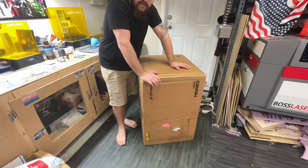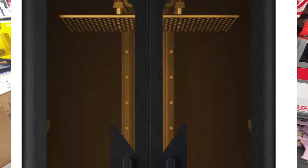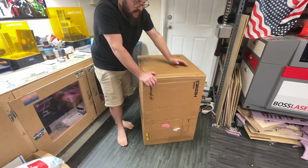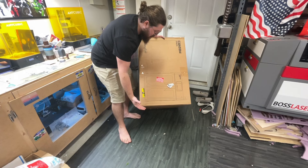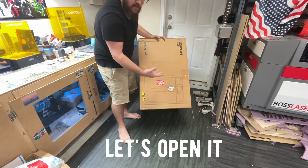What I have here is Phrozen's largest SLA printer they make. It's a 15-inch diagonal screen, and it will meet the volume I need to print these displays. It's huge — look at this thing — it weighs just under 80 pounds. Massive. Let's open it up.